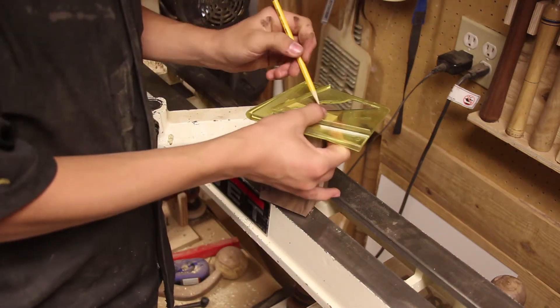Now I'm sanding — I started with about 180, then moved up to 400, then used steel wool. I'm marking out burn lines and then using my point tool to mark all the lines, making a groove. Then I take my wire burners and burn in the lines just to add a little bit of decoration. Now I'm sanding to clean it up.